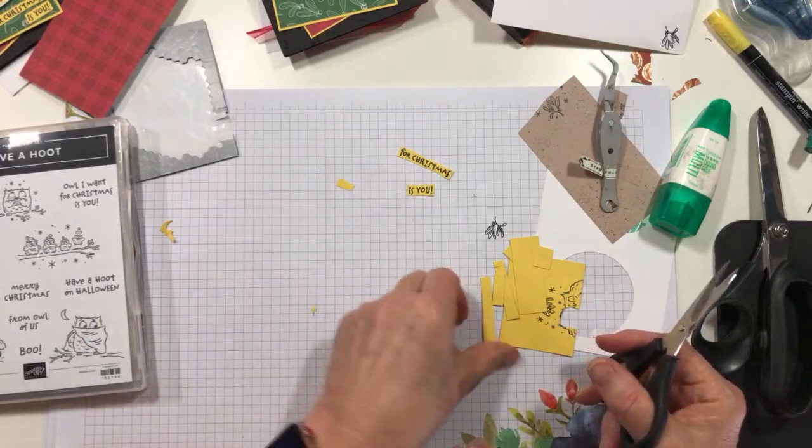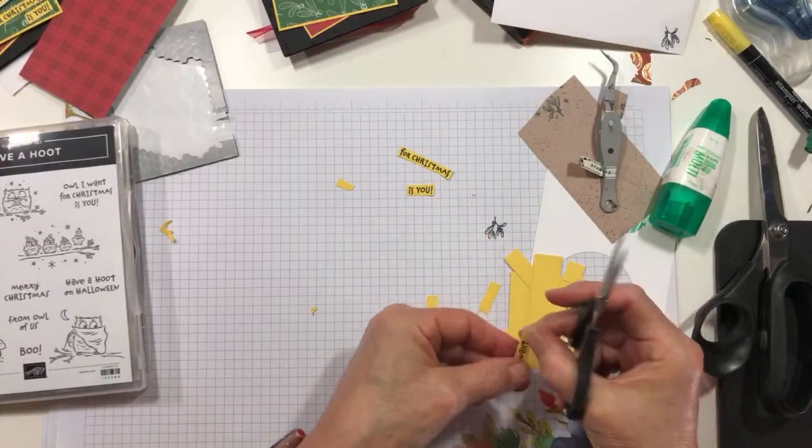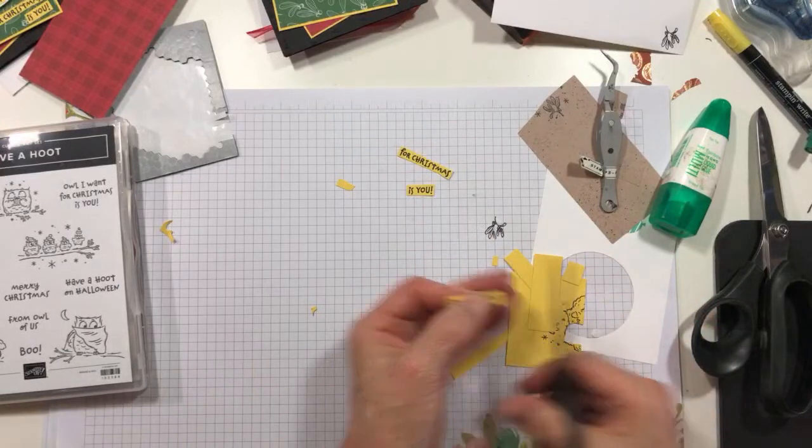All right, there's that one. Where's the rest of you? There you are — 'All I Want for Christmas Is You.' Okay, there we go.